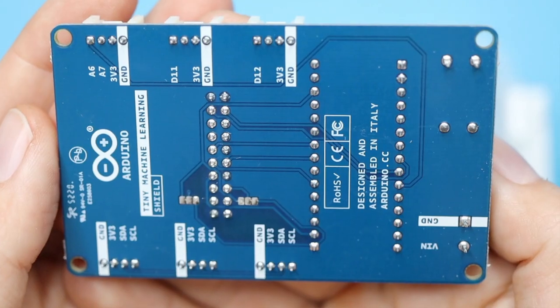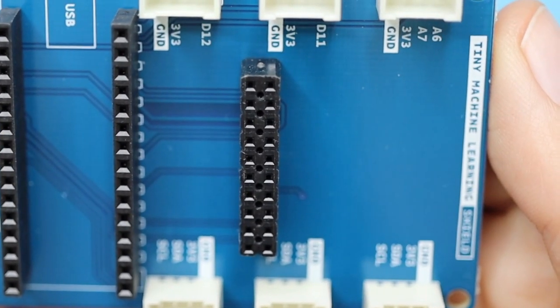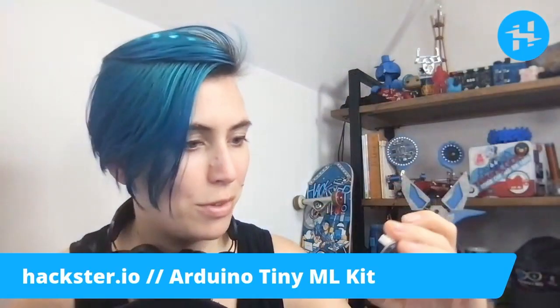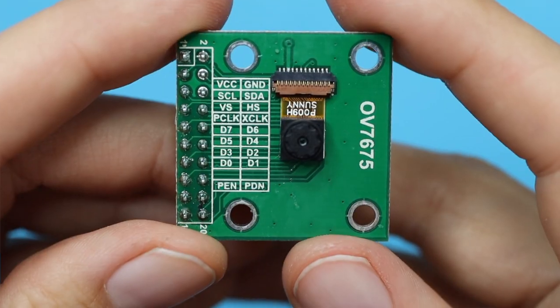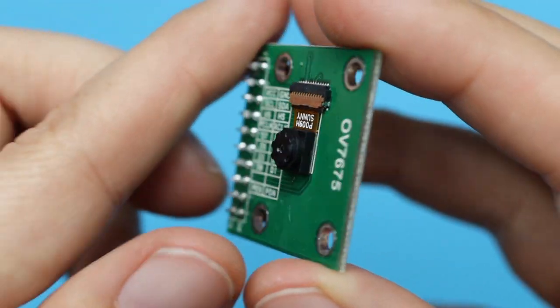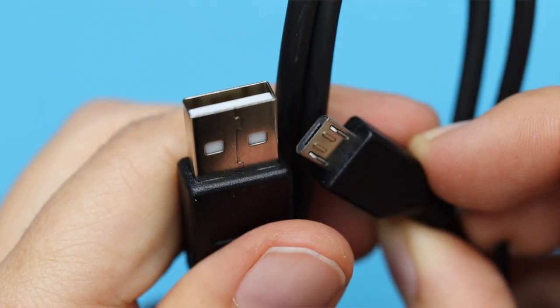This has some I2C breakouts that you can see along the edge, and an interesting connector that looks like another kind of header here, which I'm not sure what that is, but I imagine we'll find out soon. Is this a camera? Yes! An Arduino with a camera on it — it's still so weird to me, also very exciting. And a cable — this is a standard USB-A to micro-B USB cable.